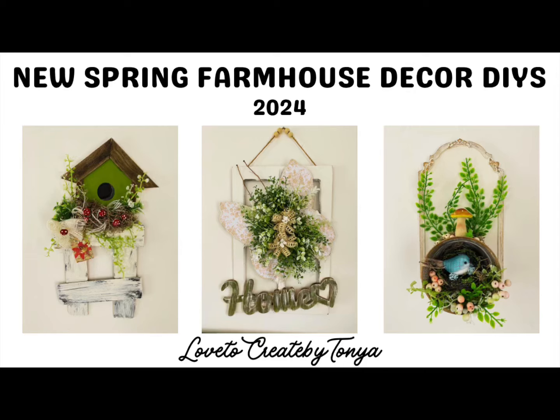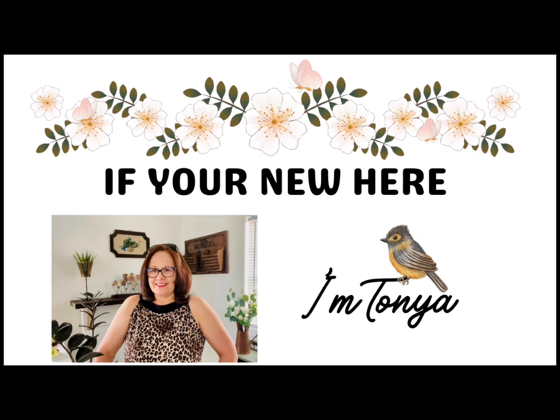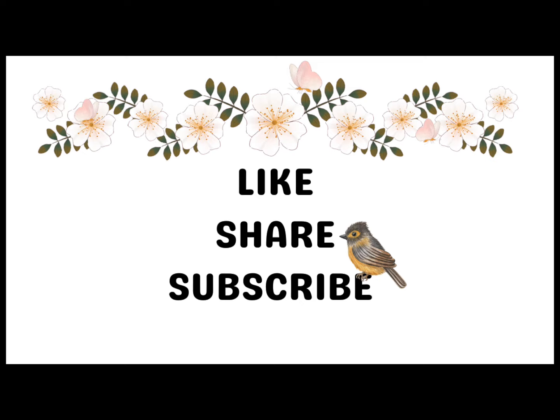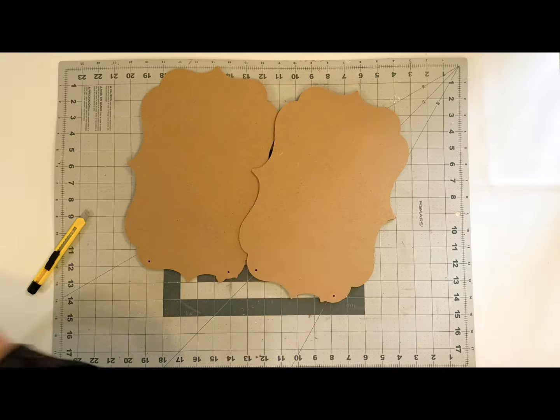Hey everyone! Today I'm sharing new spring farmhouse decor DIYs and I use mostly Dollar Tree items for these. And by the way, if you're new here, I'm Tanya. Welcome to my channel and I do hope that you all like, share, and subscribe. Let's go ahead and get started with the first one.